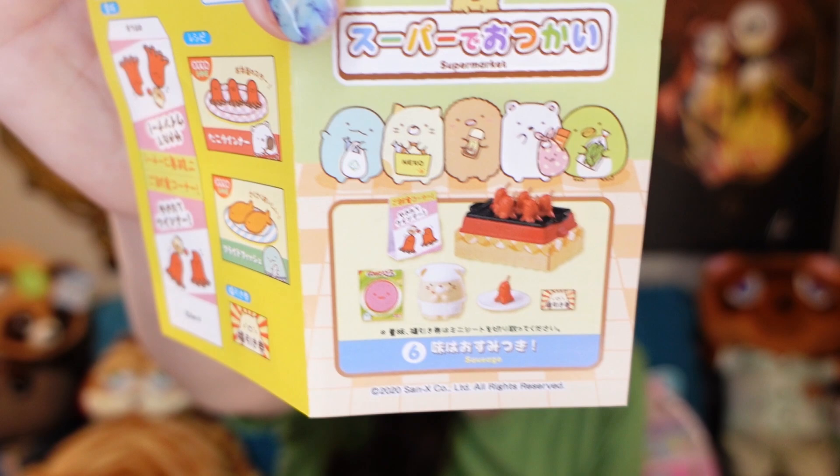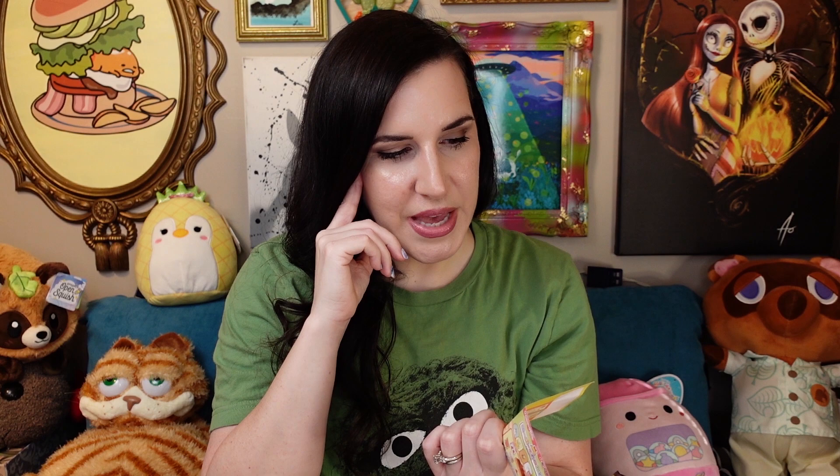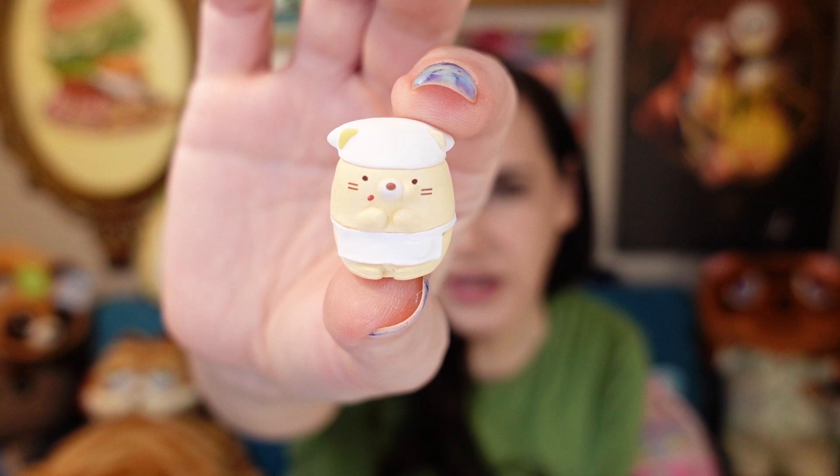The first one I got is the sausage set. He's making little octopus sausages. I feel like I haven't played with or opened Sumikogurashi in so long, I may forget their names, which would be tragic. I'm fairly certain this is just the cat and his name is just Neko, which means cat in Japanese. He's been eating sausage, as you can tell — he's got a little bit on his face.